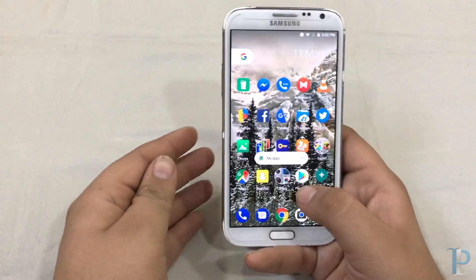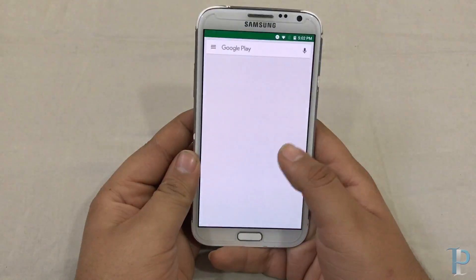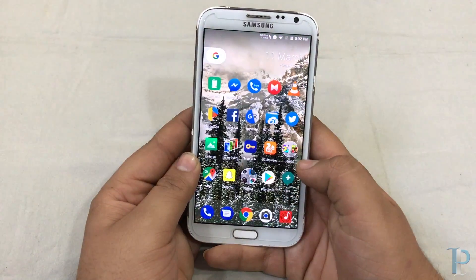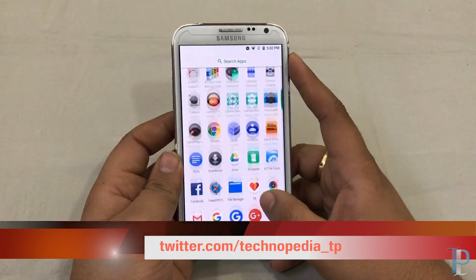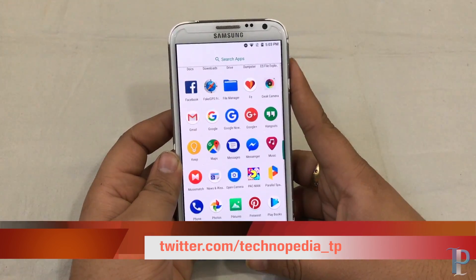You can see the Play Store is also having that feature and the Play Store is also working. There is the app drawer — as you can see it's very snappy, no lag at all.